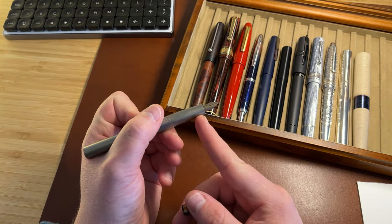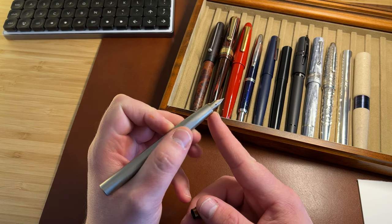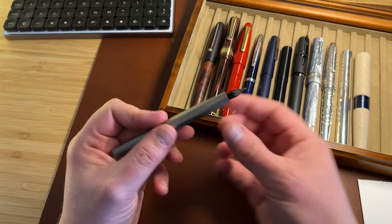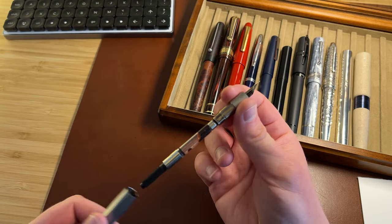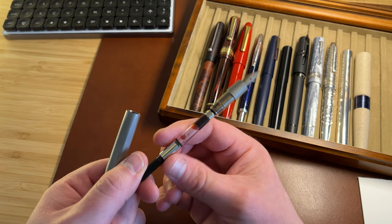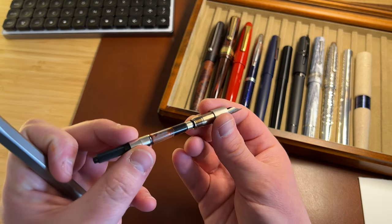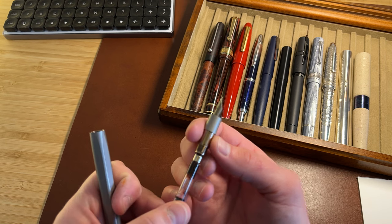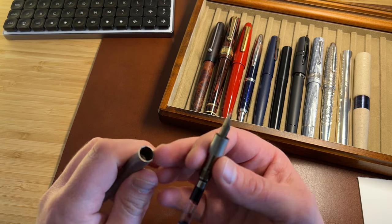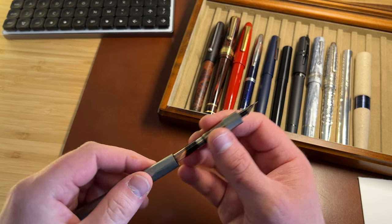The nib, as you can see, is a totally unbranded number five with a plastic feed. The section unscrews to reveal a standard international converter. It's when you take the pen apart that you really start to notice the excellent finishing on all the interior surfaces, on all the mating surfaces — it is spot on perfect.